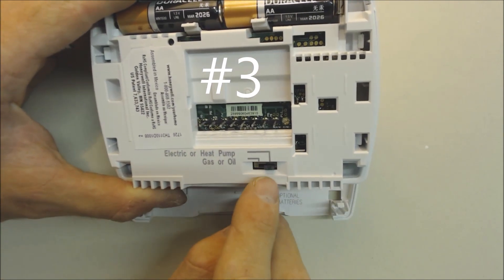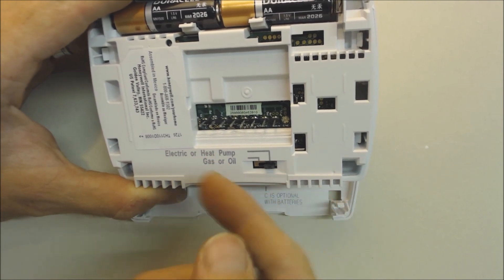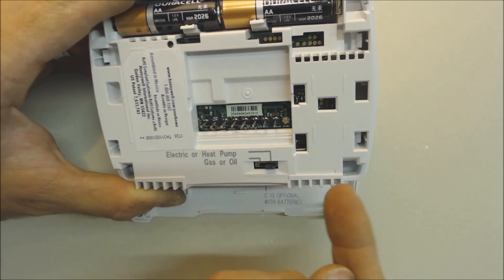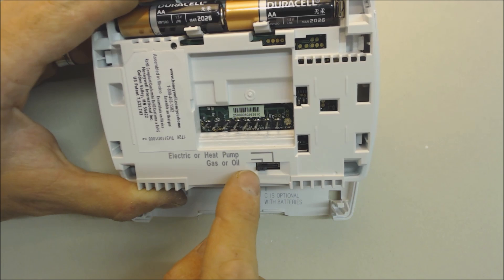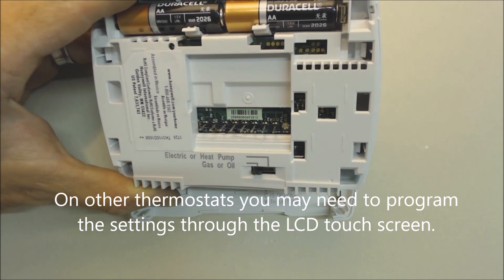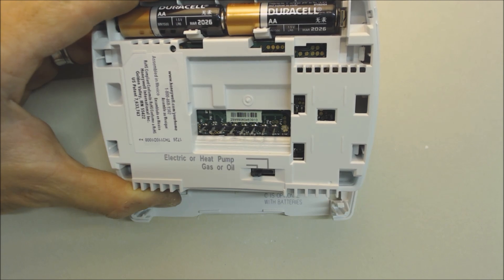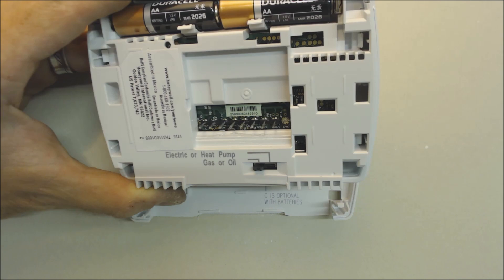Problem three: dip switch settings. The dip switch may be set to electric or heat pump when it should be set to gas or oil for a furnace and air conditioning system. You could also have digital settings inside the thermostat that need to be configured correctly. This comes into play especially with dual fuel systems.